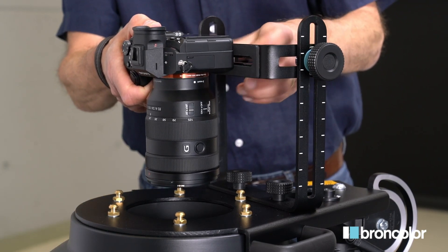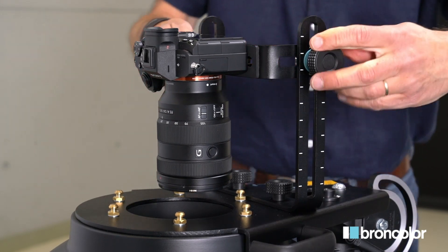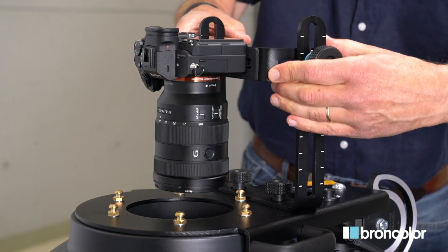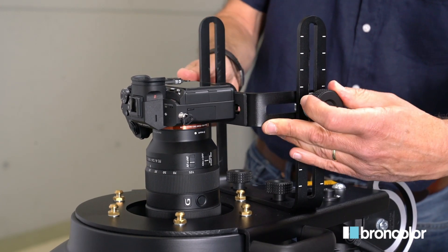Watch out for three things. First, the opening should not be vignetting your photographs. Second, the LED inside the scope should not provoke any flare. Finally, the lens should not block any LED's light.